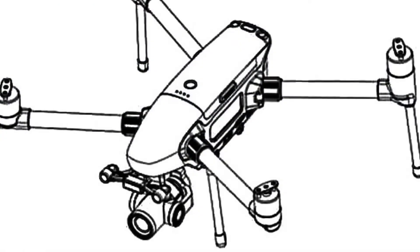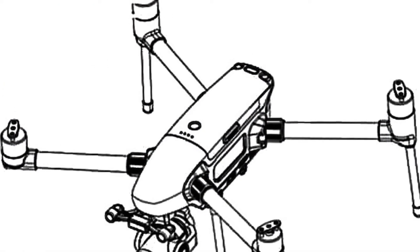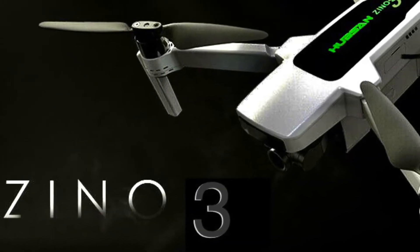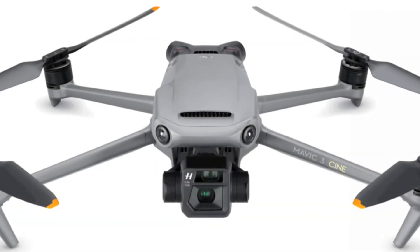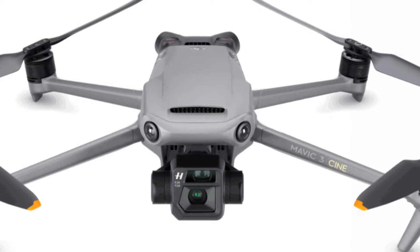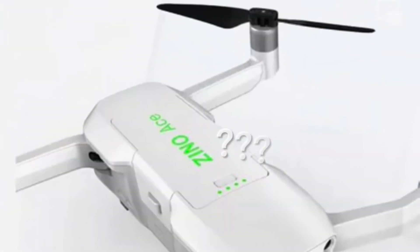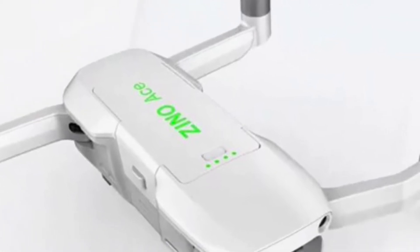This new drone from Hubsan is a full-sized prosumer drone. What are they going to call it? I think they're going to call it the Xeno 3 or the Xeno 3 Pro. This will pit Hubsan's new drone firmly against the new DJI Mavic 3 and the Mavic 3 Cine. But there is another name floating around — the Xeno Ace — we've seen this for a couple of months now. We'll know soon enough though.